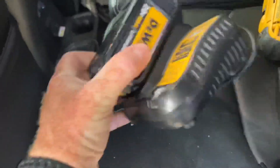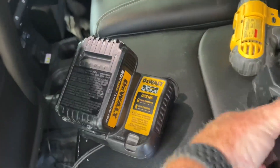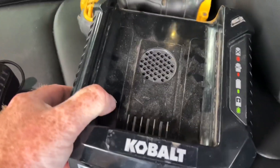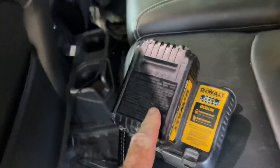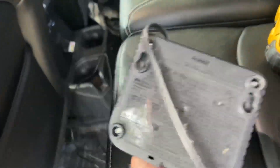I've got two chargers here. I've got my 20 volt DeWalt charger and I've got my 80 volt Cobalt charger sitting here. And I'm kind of wondering, can I plug this in? Can I plug this in? Let's figure out how we figure that out.